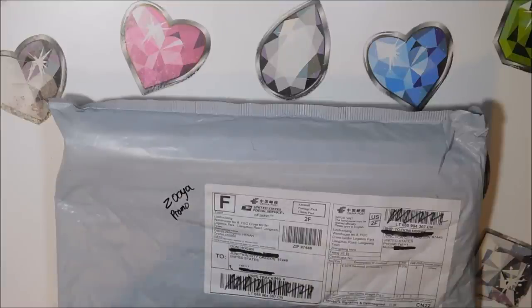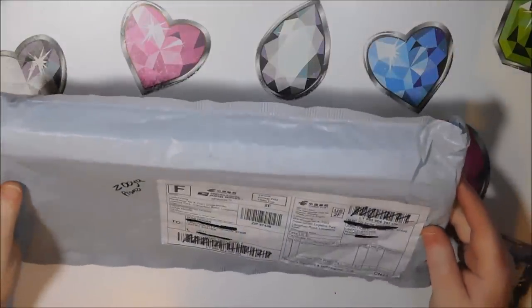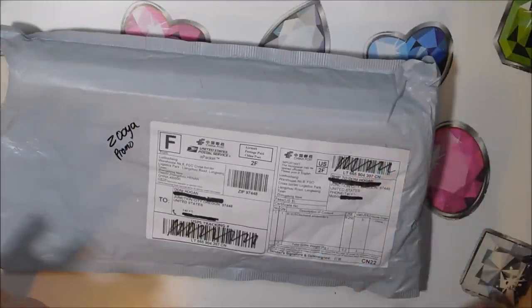Welcome back to my channel everyone, this is Donnie and you're watching Diamond Painting by Donnie. I have an unboxing today — a seller contacted me through Facebook and wanted me to show their diamond paintings.